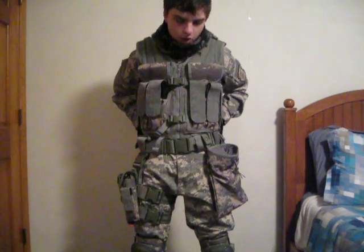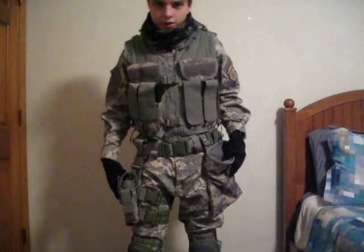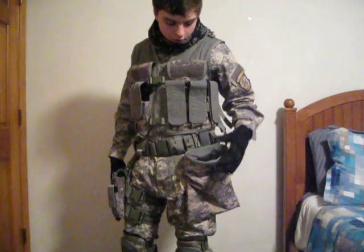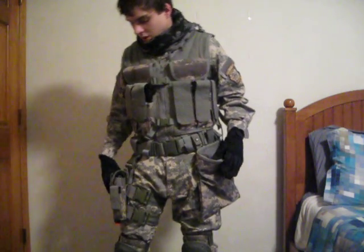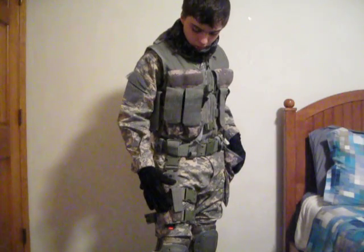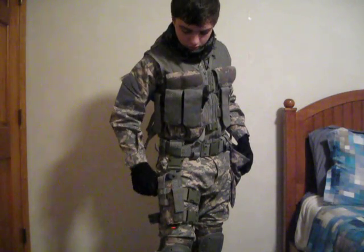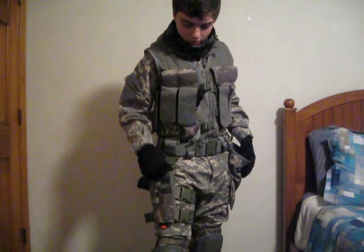The vest actually comes with a tactical belt, which is really nice. I also have a Condor Oetech dump pouch where I put all my spent magazines. On the right side of my leg I have a Condor Oetech Elite quick-draw holster — this is where I put my 1911.